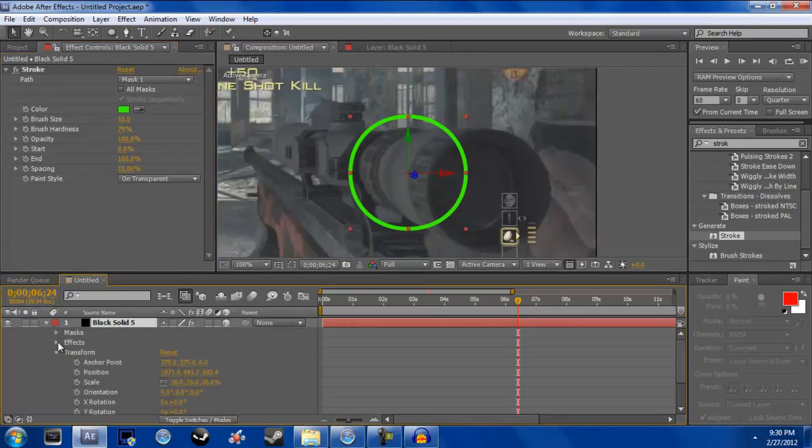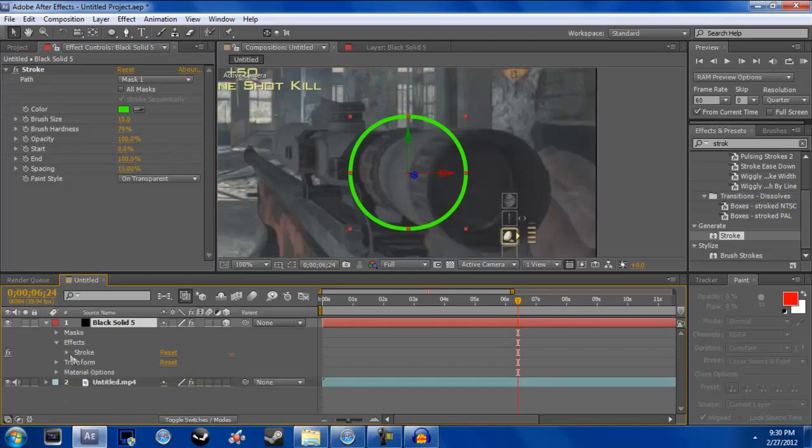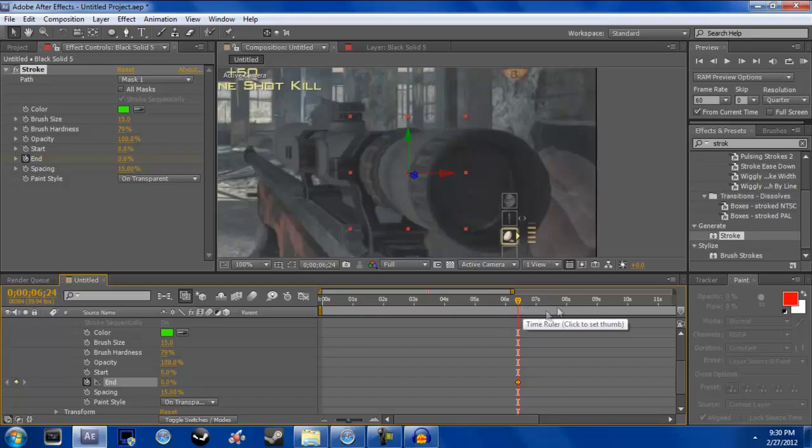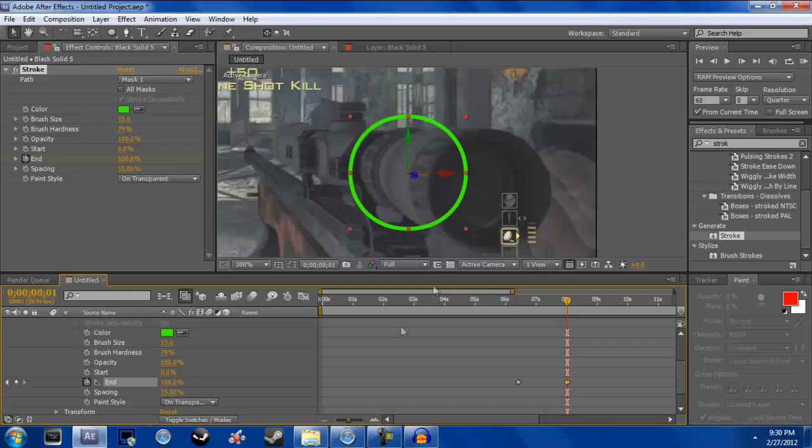Go to your Effects, then Stroke, and find the End property. Keyframe this and put it to zero. I'm at about six and a half seconds and I'm going to go over to about eight seconds. What this does is make it draw itself — you can see it like outlines itself.